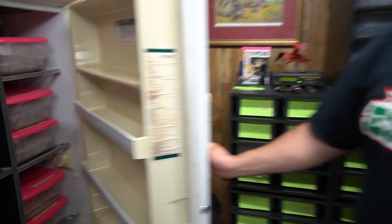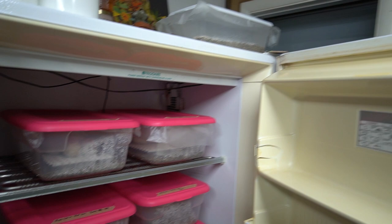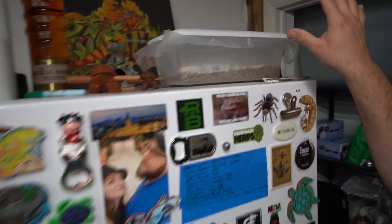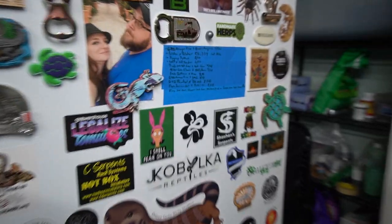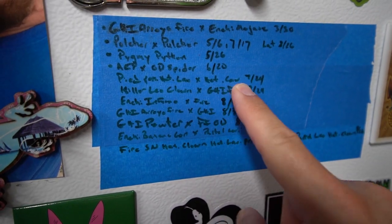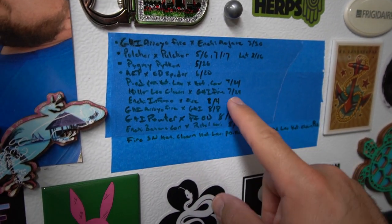We're going to show you guys what we got going on in the incubator. We have three clutches of colubrids up on top — two clutches of pulchra and one sanctus clutch that came out of nowhere. Coming up this month on our fancy pants list: a pied possible het lavender to a het lavender, and a killer leopard clown which is a super pastel leopard clown visual bred to a GHI fire. You guys are going to have to stay around to see that at the end of the month.